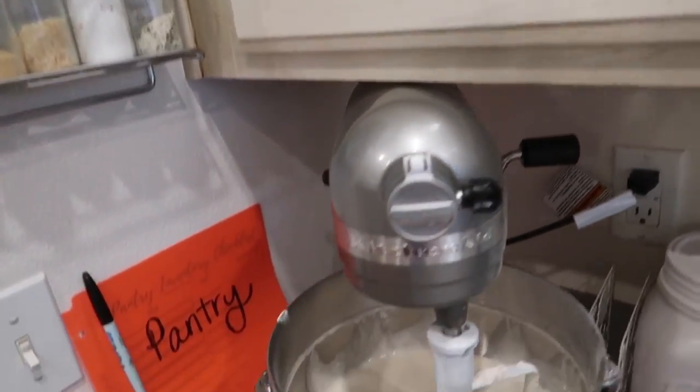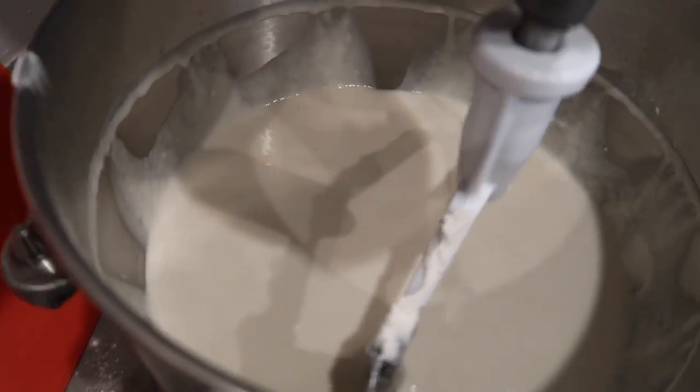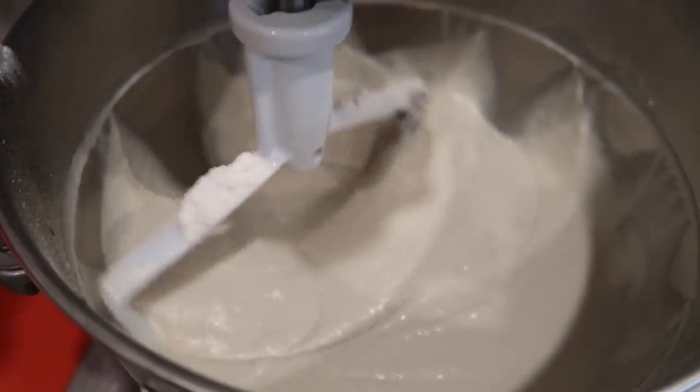So, you bakers out there, critique me — does this look combined to you? It does to me, but just in case... that looks combined, right? There's no lumps in it. Okay, I'm going to add the other five cups one cup at a time. I think it'll be better this time.